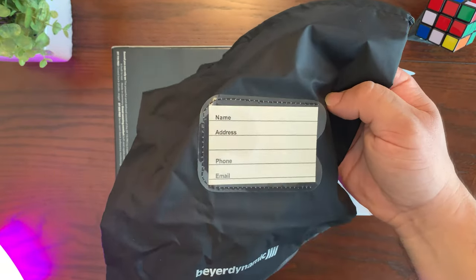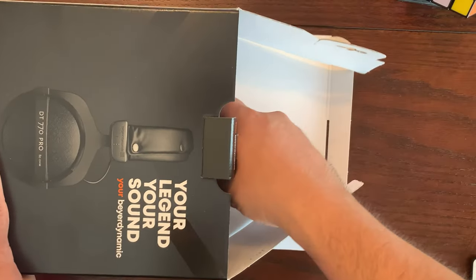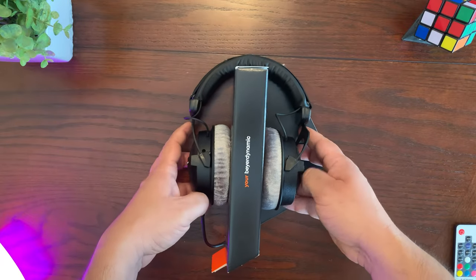The bag does have a place for you to put your name and address just in case they get lost, so they can get returned to you. Now let's go ahead and take out the headphones themselves — here are the Beyerdynamic DT 770 Pros.